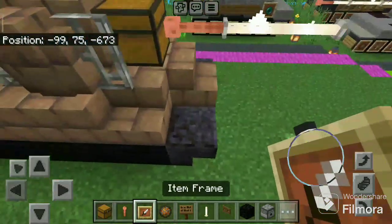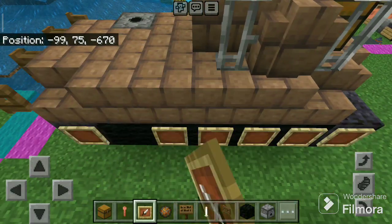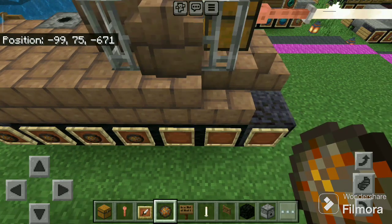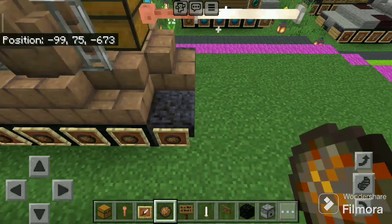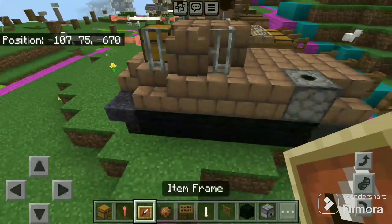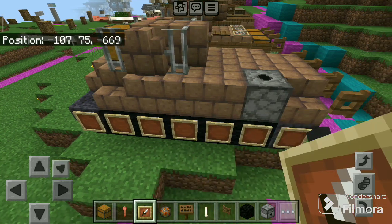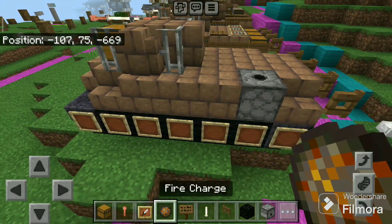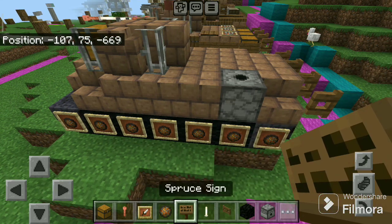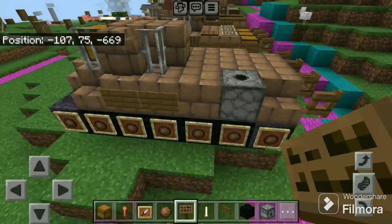Now take item frames and place here, and fire charges in the item frames like this. Do this on the other side — six or seven item frames and seven fire charges. Now take the spruce sign and place four like this.